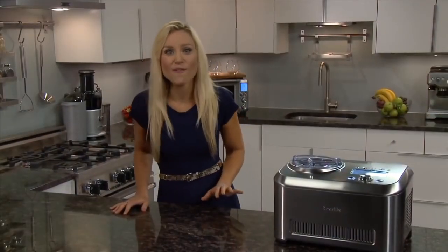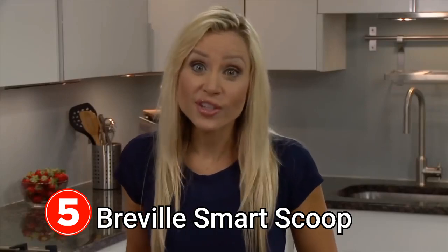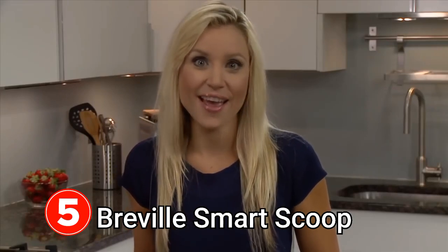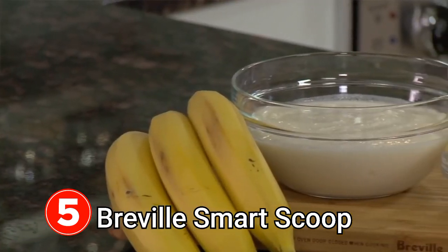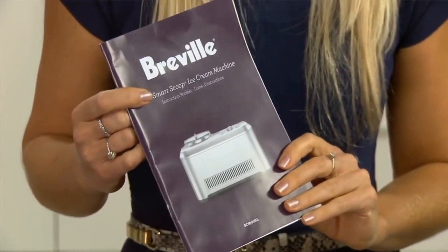Now you can easily make your favourite childhood dessert with the Breville Smart Scoop. It's the first compressor ice cream maker with load sensing that lets you set and forget. This banana frozen yoghurt recipe is one of many sure crowd-pleasing favourites included in the recipe section of the instruction booklet.